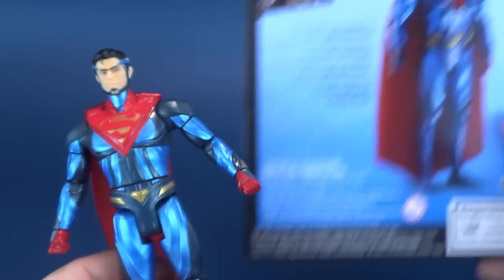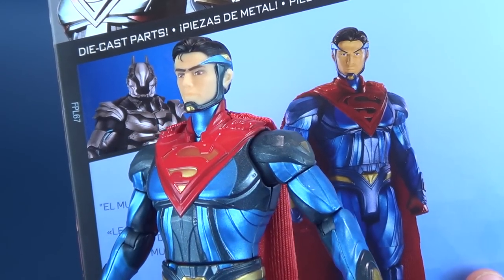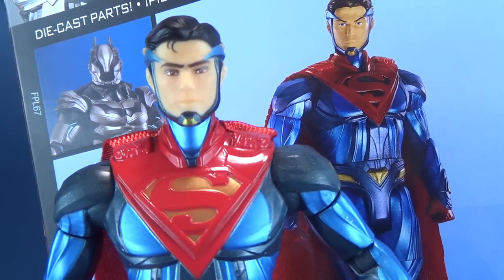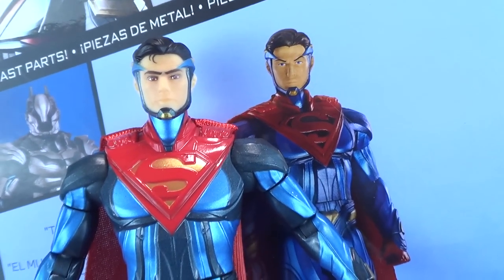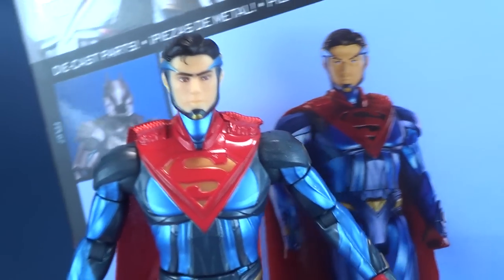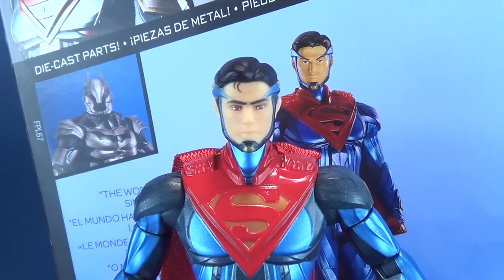I want to show you the head sculpt on what we were supposed to get versus the head sculpt of what we ultimately got. I don't really know what's happened here. The head sculpt on the box — not only has Superman got blue eyes, I guess they were going with the heat vision — but his eyes are ultimately red versus blue here. The head sculpts look like they could in theory be the same, and it's just paint that has destroyed what this head sculpt could have potentially been. Or they simply changed the head sculpt along the way. I like the box head sculpt more than the actual one.